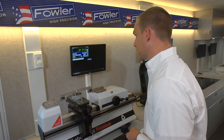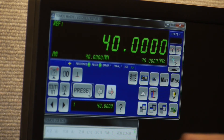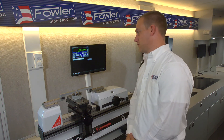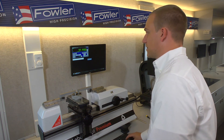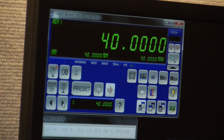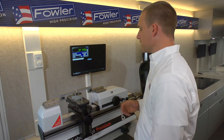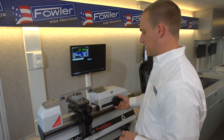Once that's entered, I can just hit preset and that's applied to our X-axis readout. A note about the presets: if you have a handful of master rings that you constantly use, you can enter those each in the presets — there are nine different presets — so you don't often have to go back and type in those sizes every time you want to preset the gauge. Now with our anvils preset, we can release the measuring pressure.